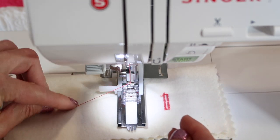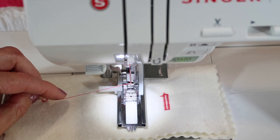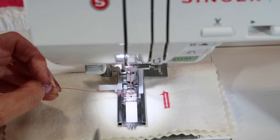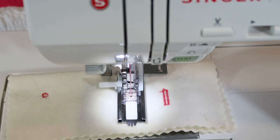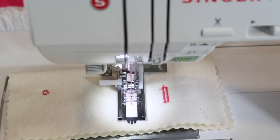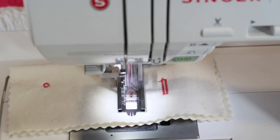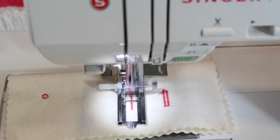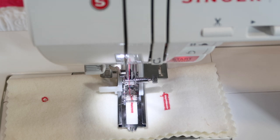I'm going to hold onto this thread since it's not underneath the foot, and I'm going to go ahead and step on the foot control. It's going to start with some stitches all the way towards me to the length of this bar tack. It's going to go back and forth — a total of three stitches: one forward, back, and forward — and then the zigzag all the way back over the top of it with a few locking stitches, and it's done.